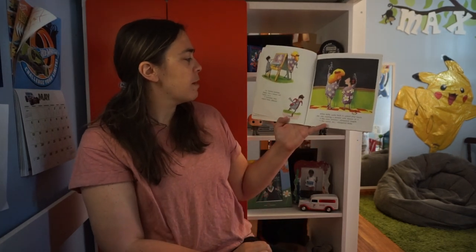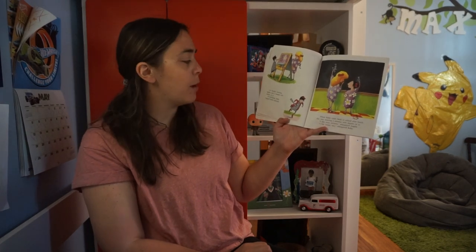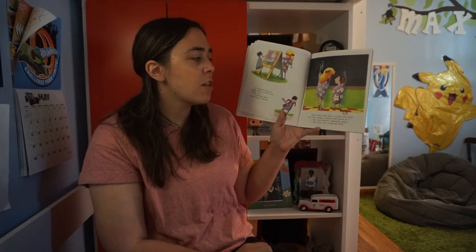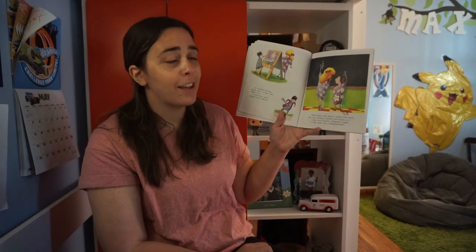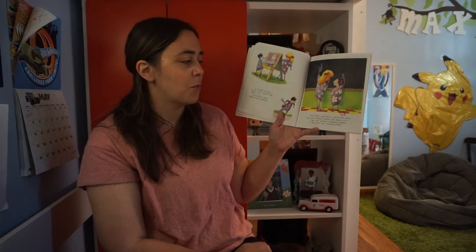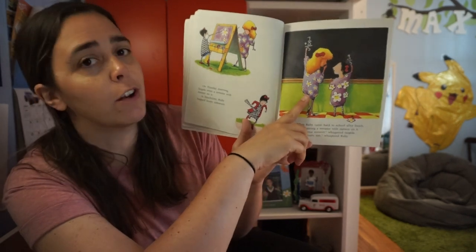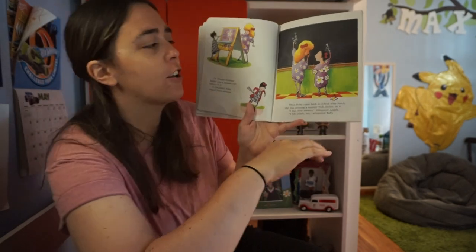On Tuesday morning, Angela wore a sweater with daisies on it. At lunchtime Ruby hopped home sideways. When Ruby came back to school after lunch, she was wearing a sweater with daisies on it. 'I like your sweater,' whispered Angela. 'I like yours too,' whispered Ruby. I don't know if you can see, but Angela's sweater really does have daisies on it and Ruby has safety-pinned daisies onto hers.